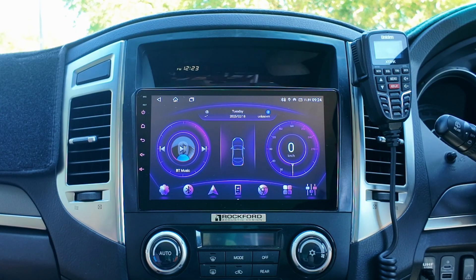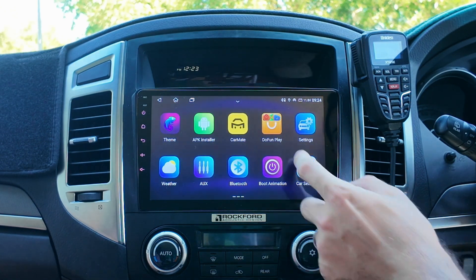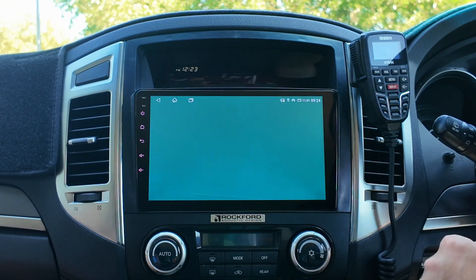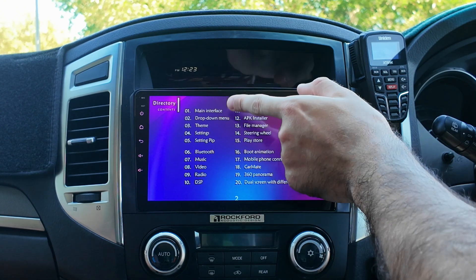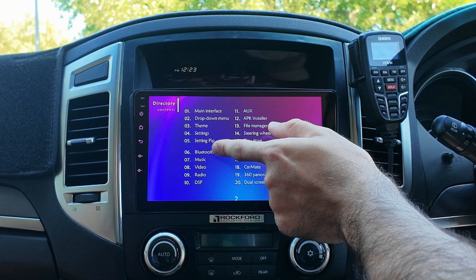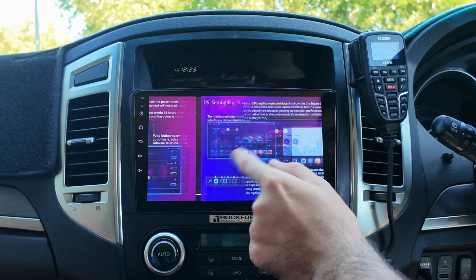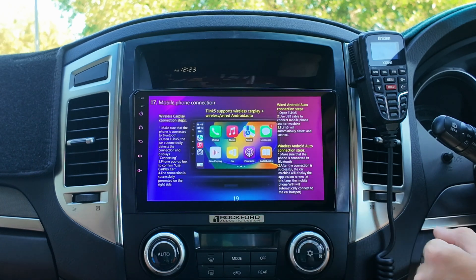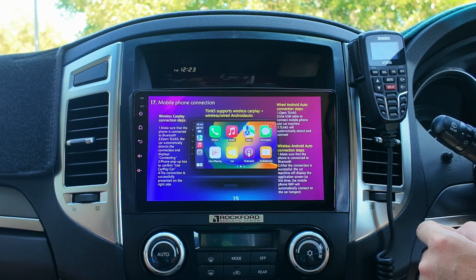Before you go into the settings to play around, a handy thing to know is when you go to Applications, there's a manual. I'm not sure if every unit will have it, but this one did come with it — very handy to know. There's literally all the settings that you can go through. You can see there's Bluetooth, how to connect your Bluetooth, and also how to connect your mobile phone at number 17. If you scroll, there's the mobile phone connection — it literally tells you all the steps on how to connect to it, which is awesome.